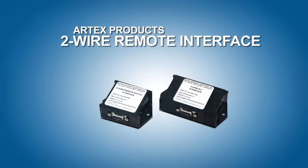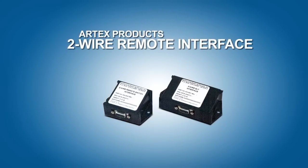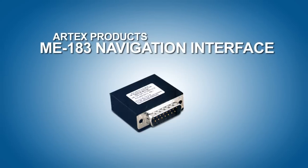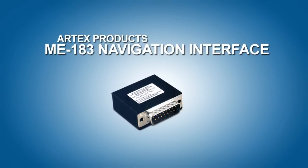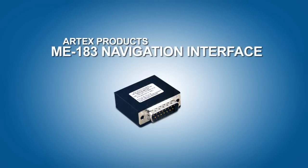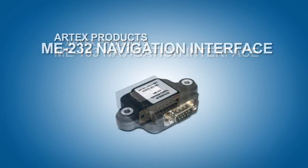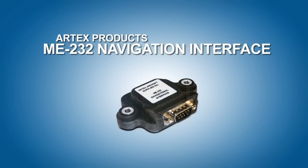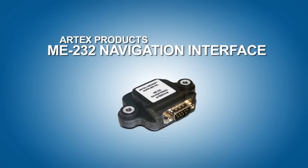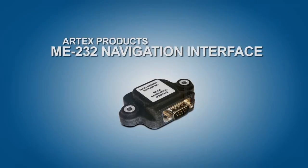Artex also offers a two-wire remote switch option for existing installations that have two-wire remote switches already installed on the panel, which will reduce the installation cost. To add GPS capability to your ME406, Artex offers the ME183 and ME232 adapter to interface with your GPS. The ME183 interfaces with your portable GPS using an NMEA output, where the ME232 communicates with panel mount GPS units that give an RS232 output. The ME183 does not require aircraft power and only needs one additional wire for a total of five wires, where the ME232 needs an additional two wires for a total of six wires.